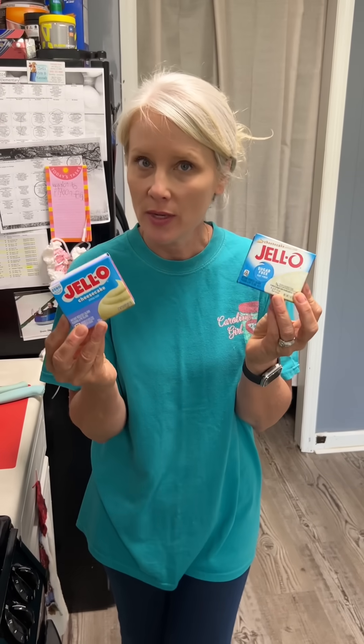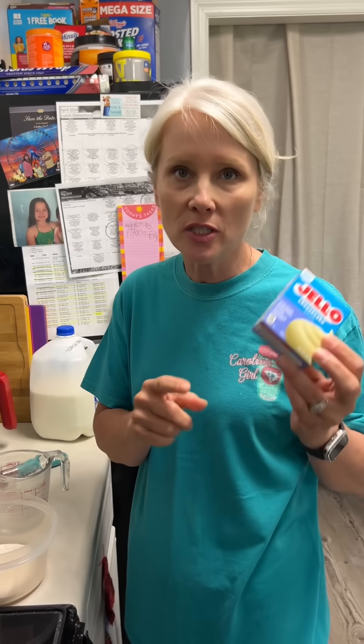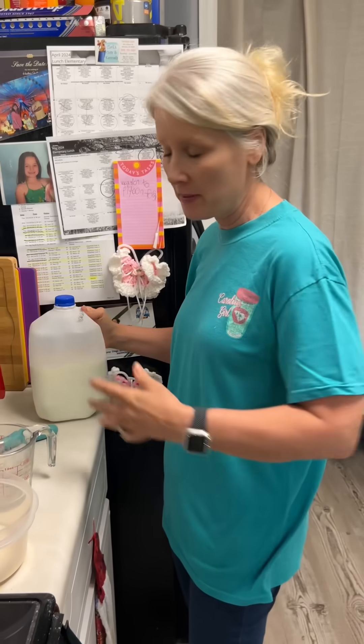Next we need seven Snickers bars and we dice those up. Next we're gonna need some Jello pudding - it could be cheesecake flavor or vanilla flavor. I did choose the cheesecake flavor for this recipe.